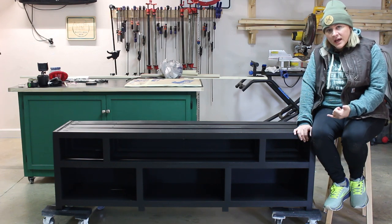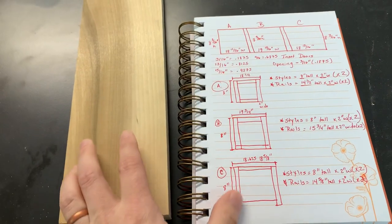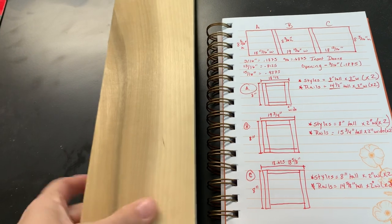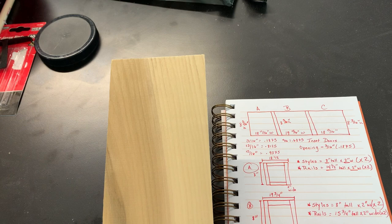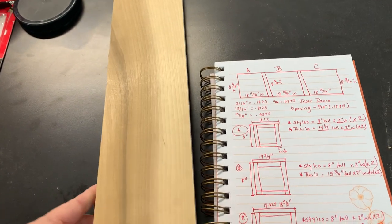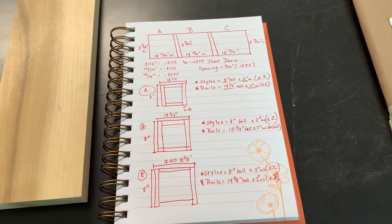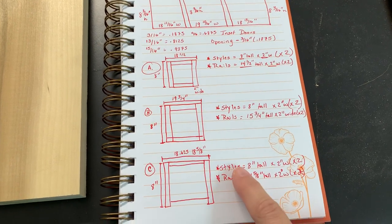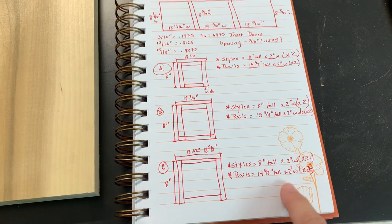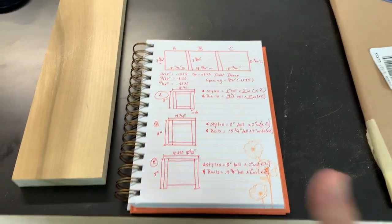My next step is to go ahead and work on cutting down all of my parts for my doors and getting that assembled. To construct my cabinet doors, I'm going to be using some poplar boards that I will rip to two inches wide for the border of my glass door. Before I got to cutting everything to size, I took some time to figure out the exact sizes for both my rail and stile pieces for each door. I plan on making some inset cabinet doors for this TV stand, and they will sit just inside of the cabinet openings. Once I had all of my measurements nailed down, it was time to get to cutting everything to size.